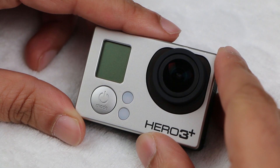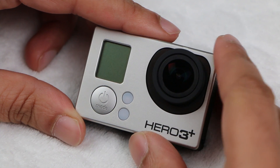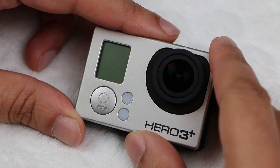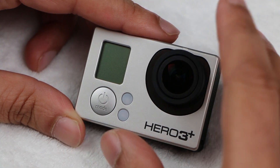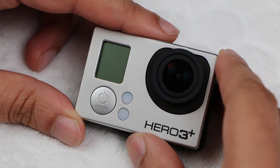Now you can contact GoPro who will ask for sample images to prove any focus issue, then you send your camera into them, they take ages to rectify it, and then you wait for it to be returned to you. Or you can simply fix it yourself. Personally I'm pretty sure GoPro just do what I'm about to show you anyway, so I went ahead and fixed the issue myself. So let's get stuck into the procedure.